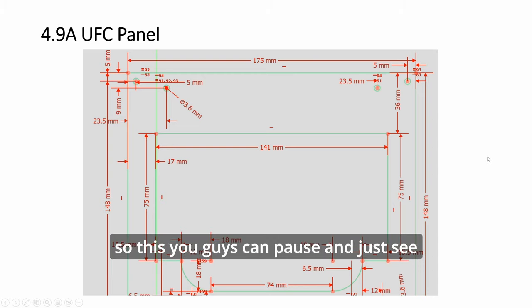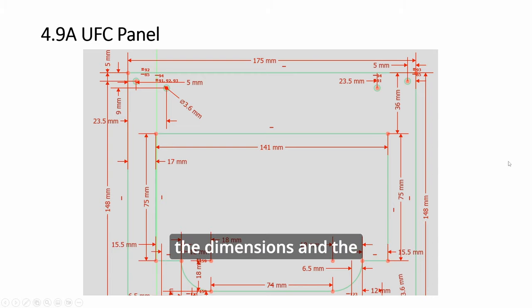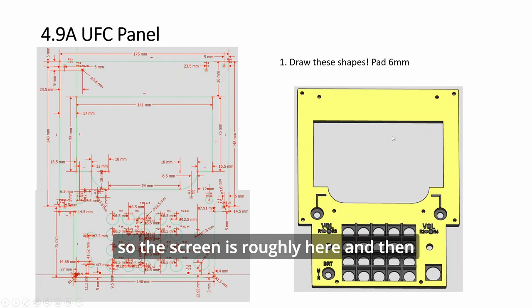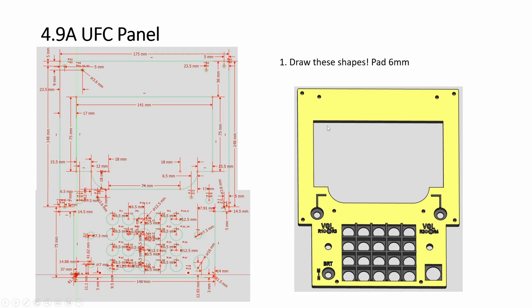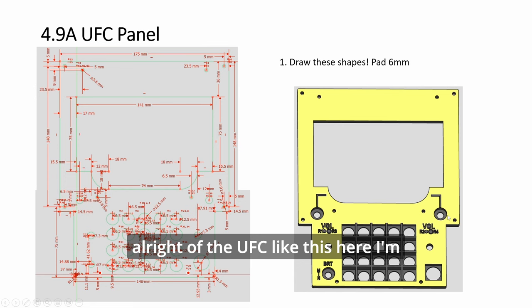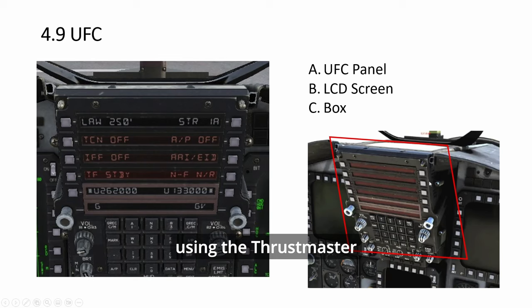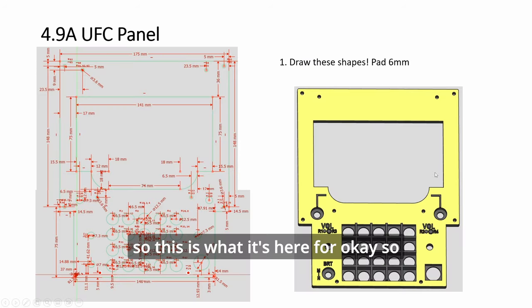You can pause and look at the dimensions and the position of the holes. The screen is roughly here, and then here it's for the square buttons of the UFC. I'm using the Thrustmaster Cougar, repurposing the buttons.